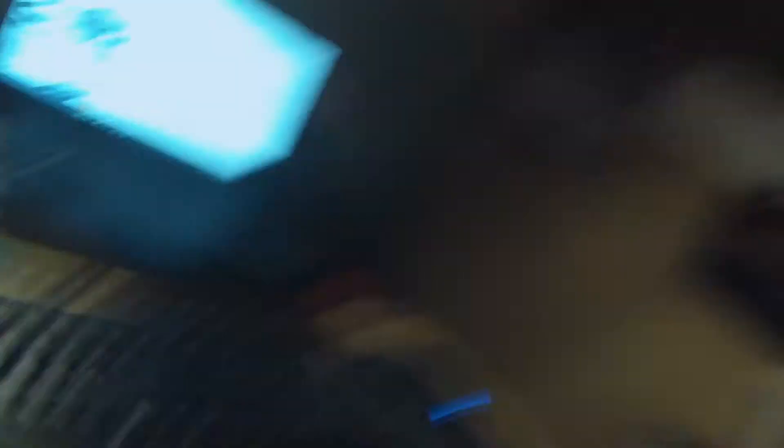I just noticed there was a really annoying shadow from my camera with the light that's right there, because all my lights are behind me. And oh my god, my desk is so messy.